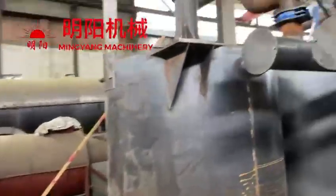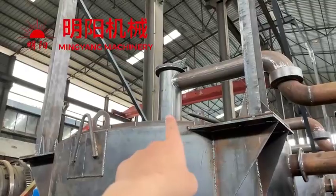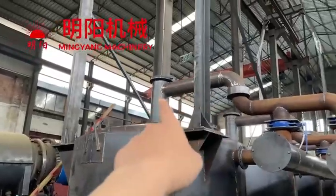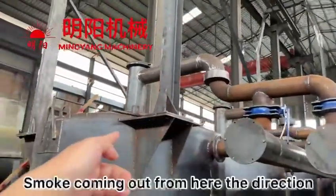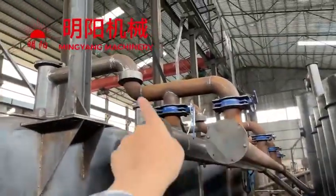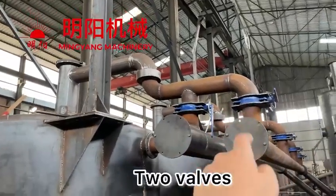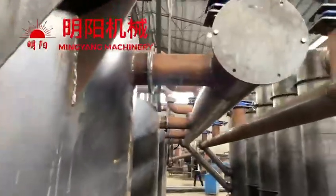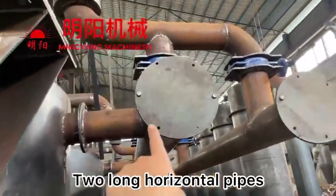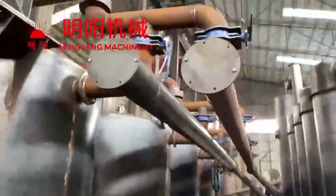And next is the pipes. When you see like this, this is the pipe over the cover — the furnace cover. This is the cover. And next, the smoke comes out from here and then goes through these pipes. It's with two valves. And there are two long horizontal pipes, here and here. We assemble like this.